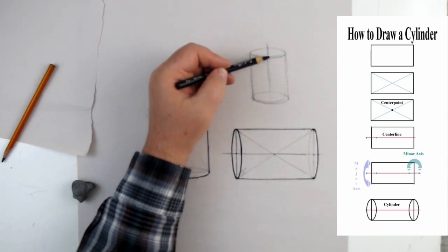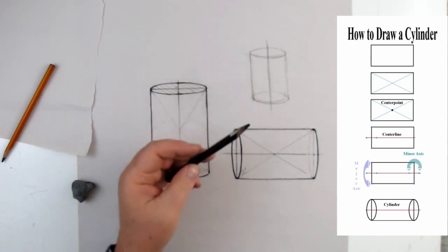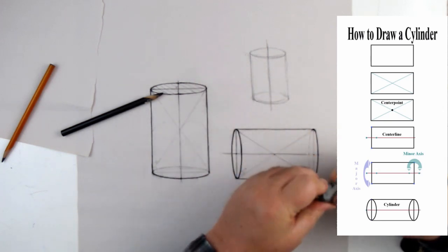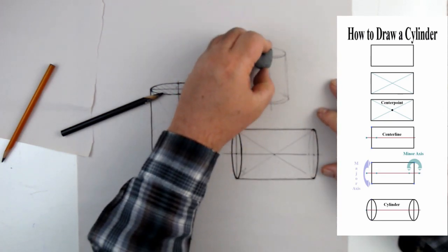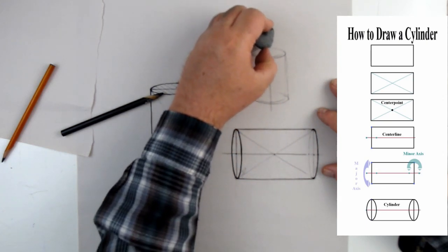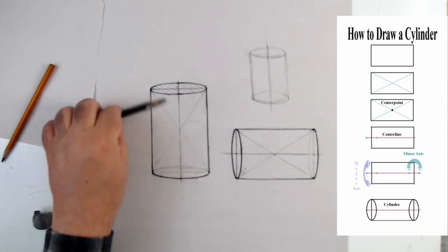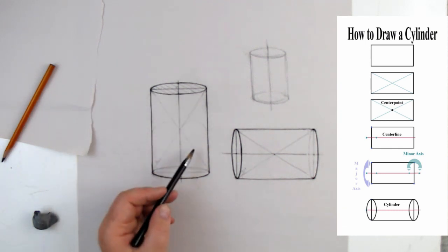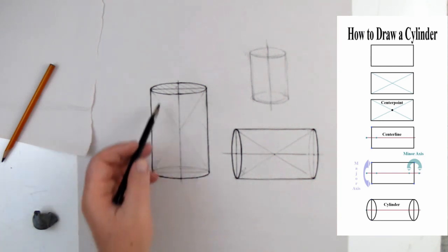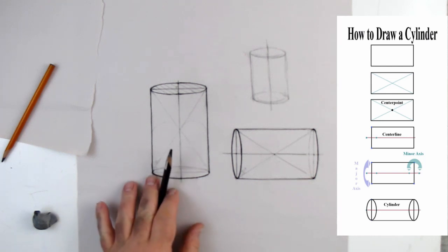This pencil is kind of dull so it keeps picking up different lines — it looks like there are eight lines when I've only drawn two or three passes. But this is how we create a cylinder from a rectangle: it's basically a rectangle with two ellipses on the top and bottom, and boom, we've got ourselves a cylinder.